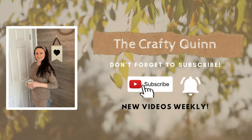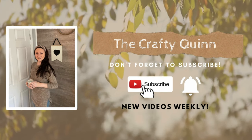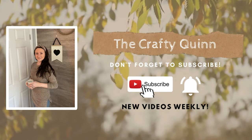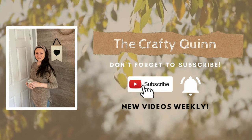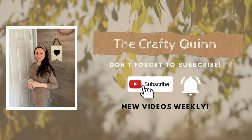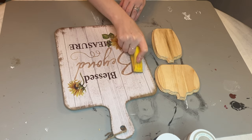Hey everyone, welcome back to my channel the Crafty Quinn. This week I have for you some fall wood DIYs. I am part of a playlist with a bunch of other creators who are also putting together some wood DIYs for you, so make sure to check them out on the playlist that I have linked in my description box.